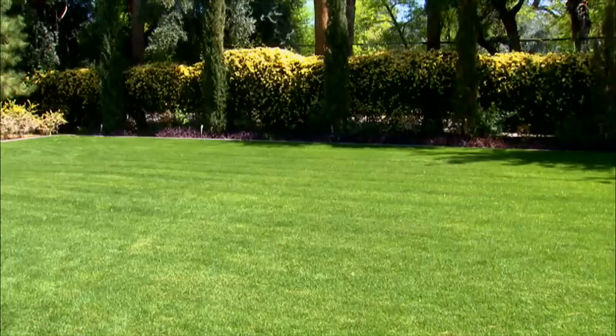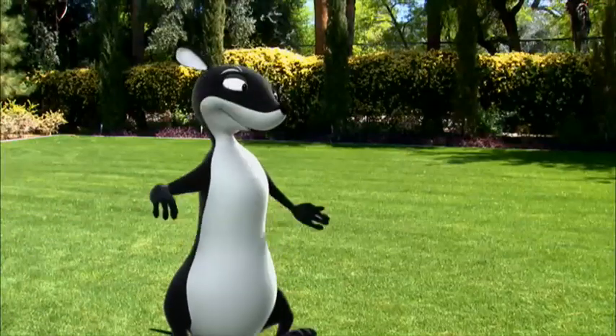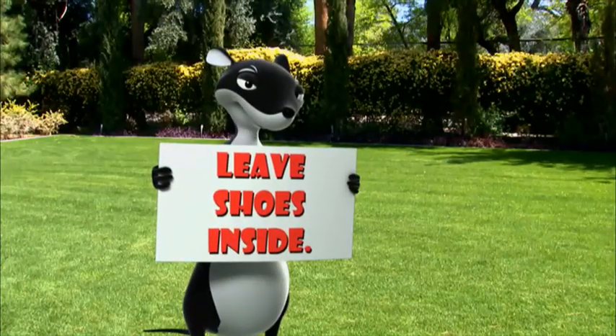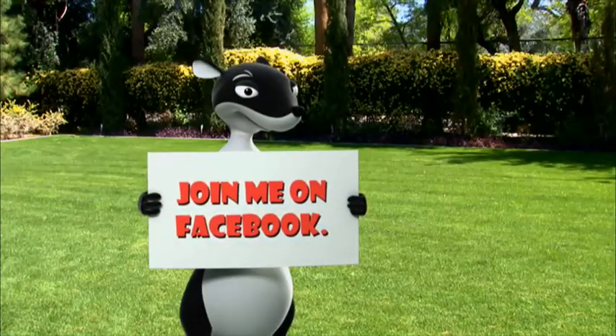When it comes to natural weed solutions to keep your landscaping looking its best, for other tips for your lawn and garden, become a friend of the Garden Weasel on Facebook. Click here to sign up.